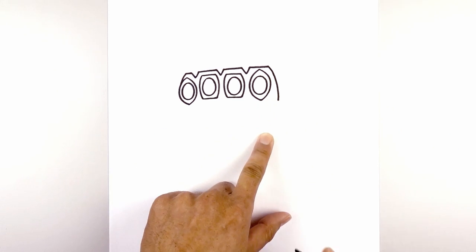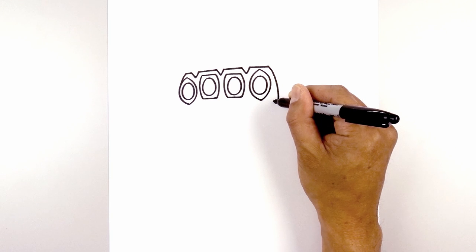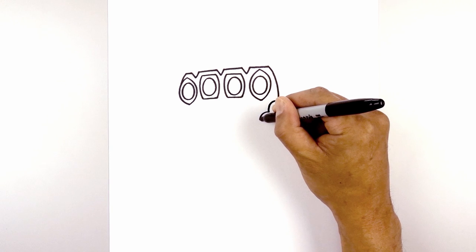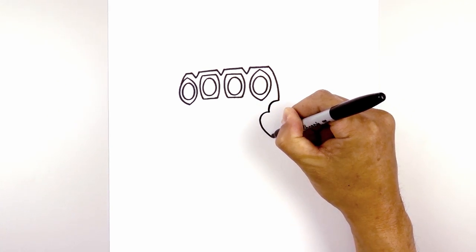Now we're going to add some detail along the back of the hand. From here, we're going to curve in and then down. Now we're going to curve again — curve in, down. Now we're just going to curve this out towards the wrist.